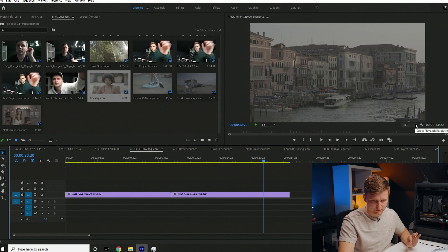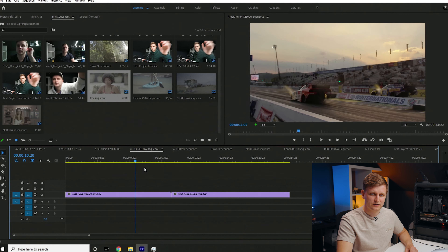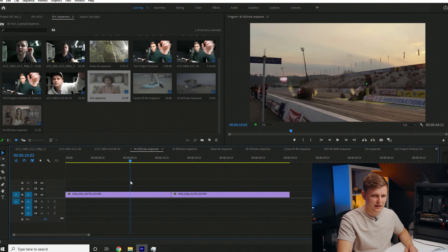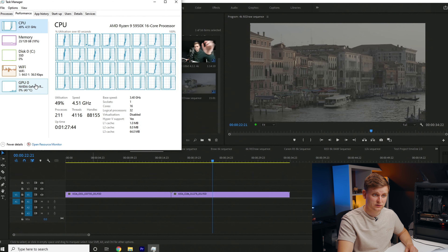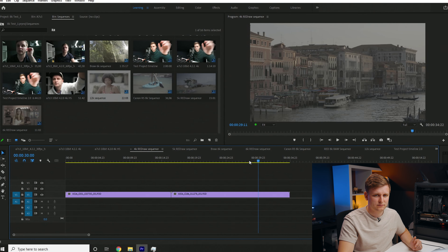Now moving to a different codec entirely: RED RAW — actual raw footage, not a baked codec. We're playing it back at full 4K resolution. The green indicator shows dropped frames, and there are none. This is the smoothest codec so far — it's literally as fast as I move the playhead on the timeline. The CPU is doing most of the work here; not much GPU video decode happening. But it's super, super smooth.